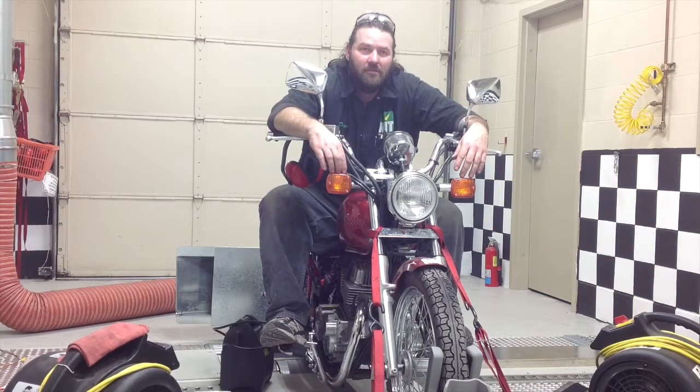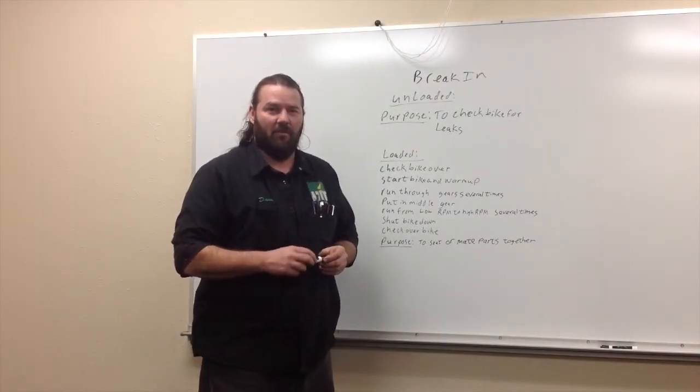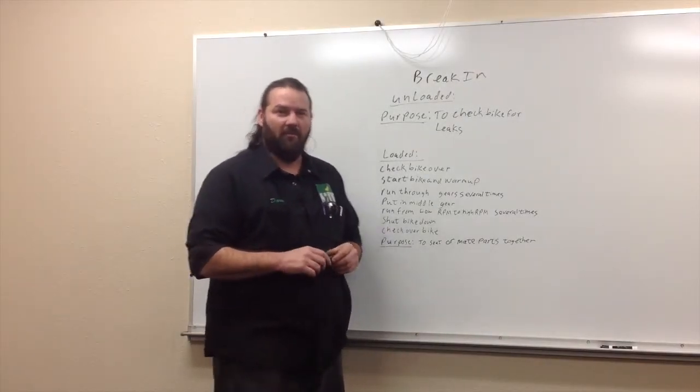I want you to write a summary - just bullet statements on a whiteboard. We'll give these guys a visual summary of the proper break-in. We're going to summarize what we just did with the Rebel for the break-in procedures.